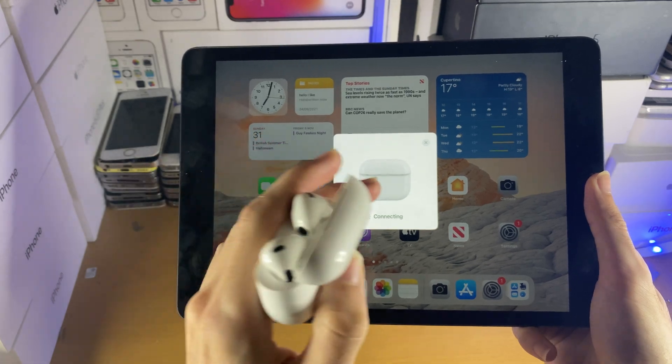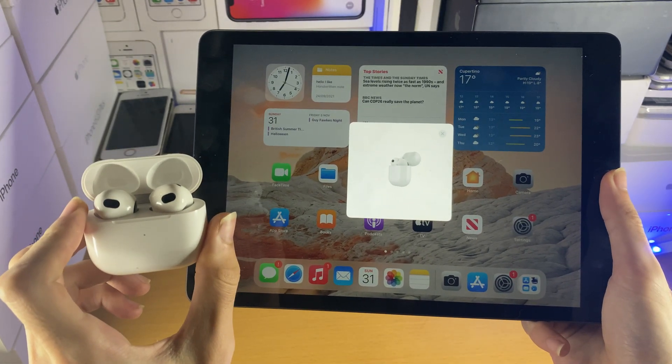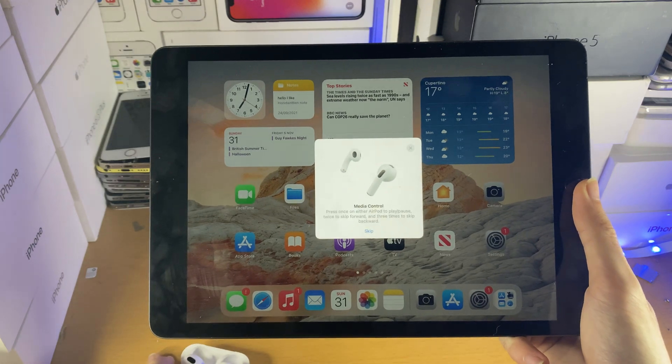I'm holding down that button, and you can see it says connecting. Once that's done, we've successfully paired our AirPods 3 to our iPad.